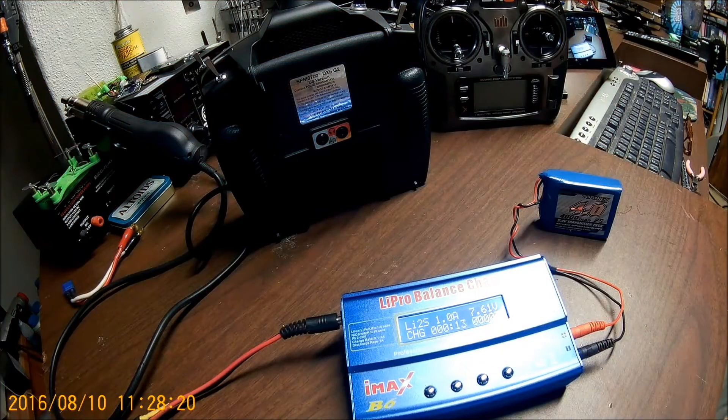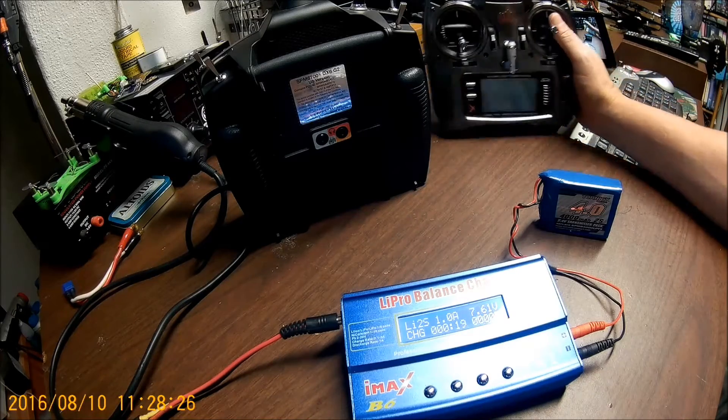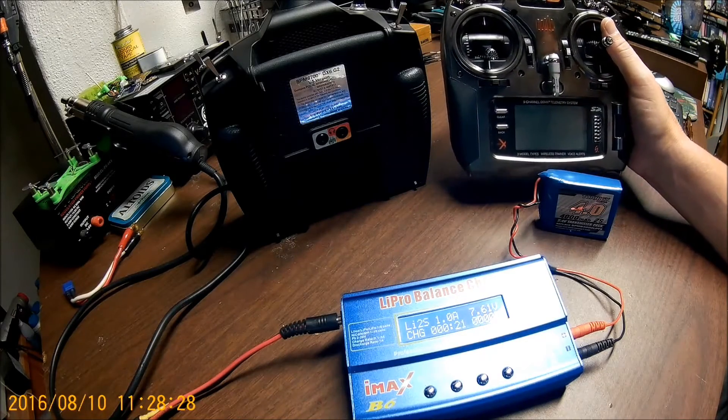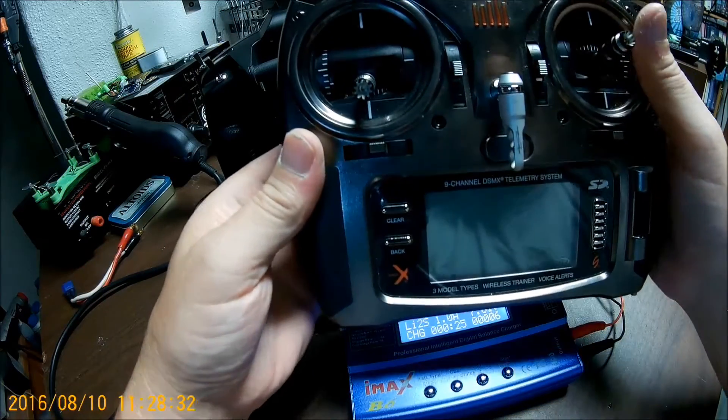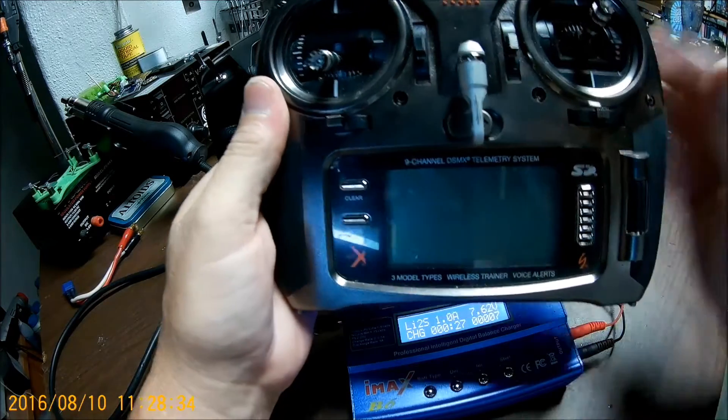You can bump it up to 2 amps — that's what I usually charge it at. Now, if you have a DX9, we're going to go through what you do with it, because you can use the internal charging to charge it.